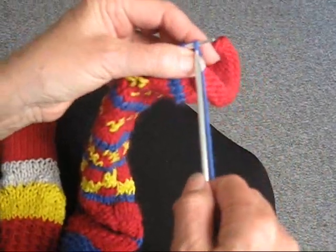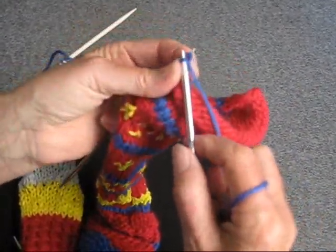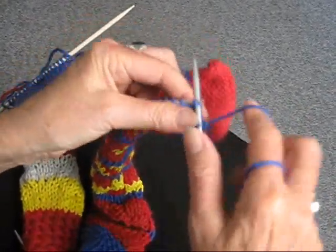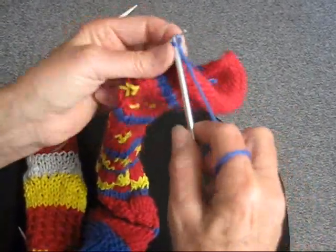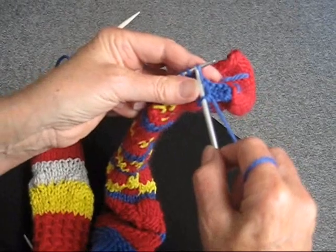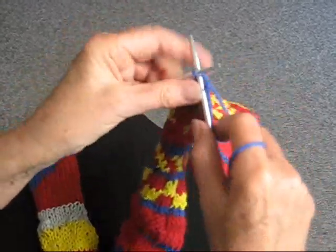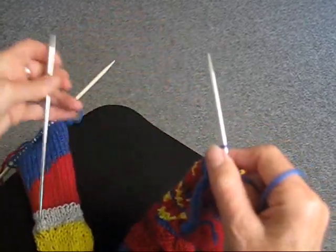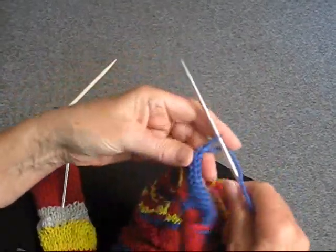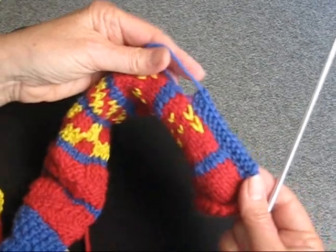That looks very nice. Now I'm just going to bind it off loosely — not too tight, because you don't want to pull it in. Bind off stitch by stitch, binding off every stitch until you get to the last one. One more, and the last one — pull it across and cut the tail off, then pull it through. And there you have it — it's a really nice edging for a scarf, a blanket, or whatever it is that you're making.